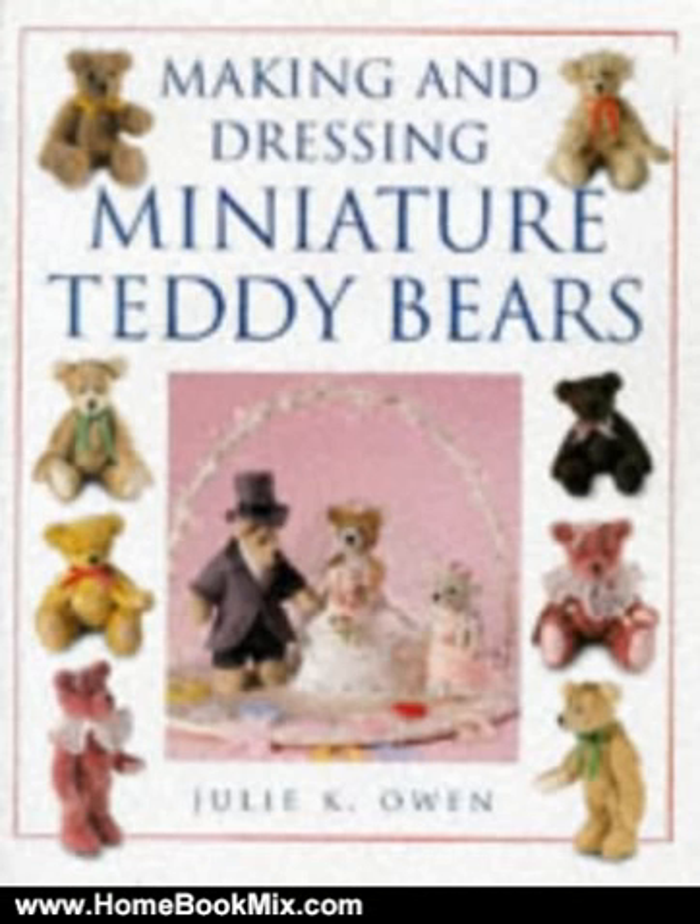It provides a simple introduction to creating a selection of 10 different bears and a collection of costume ideas, so that the designs can be personalized for a variety of occasions and festivities. The bears include a birthday bear for each month, a Father Christmas bear, and a bridal bear.